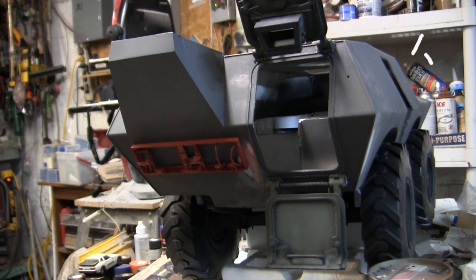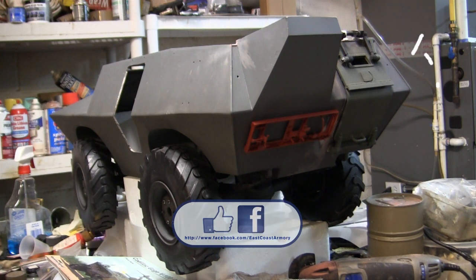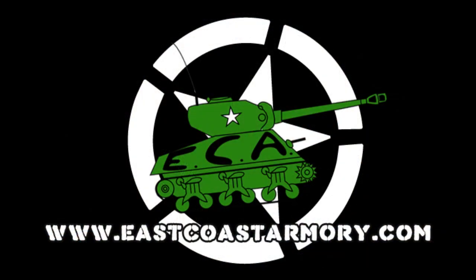And with that, that wraps up this project update video for this 1:6 scale Cadillac Gage V100 XM706 armored car. If you like this video, be sure to subscribe to this channel — a great way to keep up to date on new posted content, being 1:6 scale project update videos like this one, or the other smaller scale model showcase videos that frequently get posted to this channel. Another way to keep in the loop is by liking us on Facebook, where I have more photographs of this particular build posted since the project start. Don't forget to swing by eastcoastarmory.com for more 1:6 and 1:16 scale builds and detailed components. Till the next one, catch you guys later.